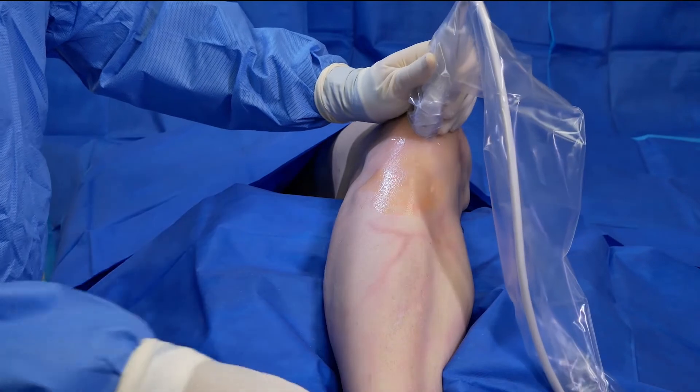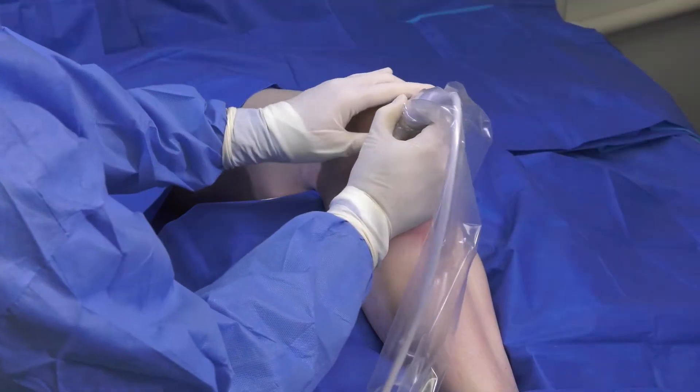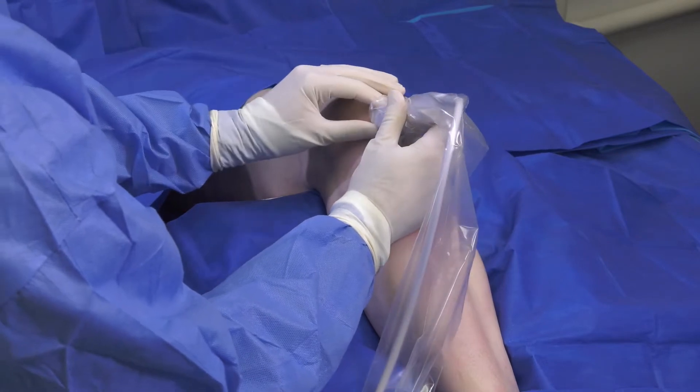The patient is draped and prepped to disinfect the surgical site and create a sterile field. The patient is in a supine position with the knee flexed near 90 degrees.